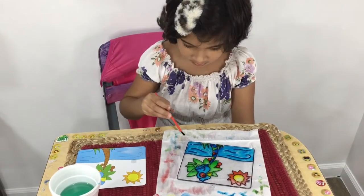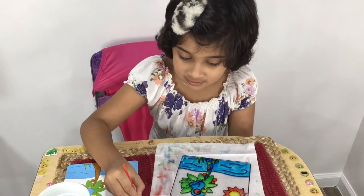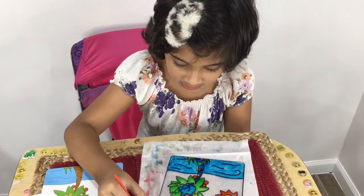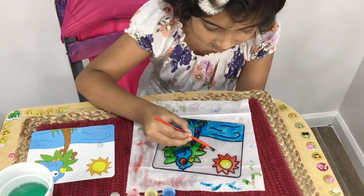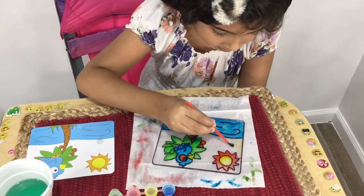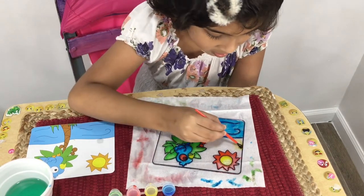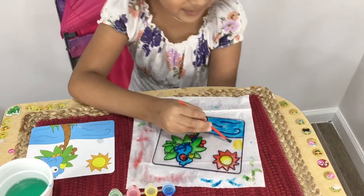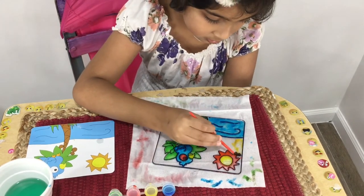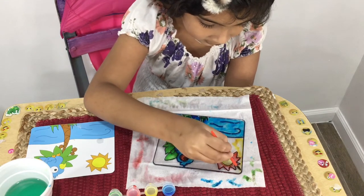What colors are you mixing? Yellow and red to make orange. Okay, then where will you put it? The sky — nice, I like it. Need some more. So we're going to make a brown sky because I like brown.